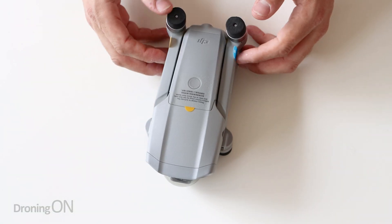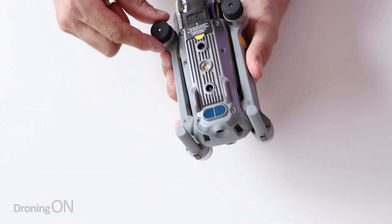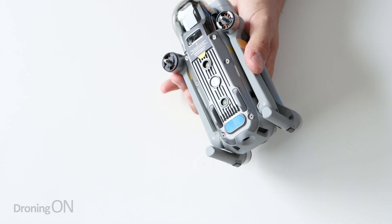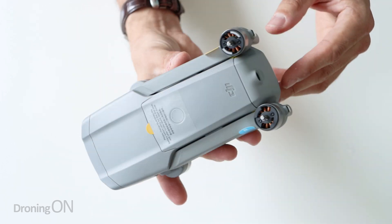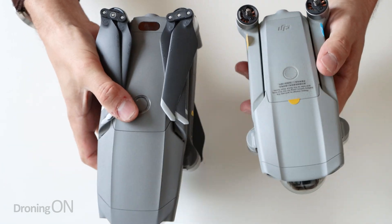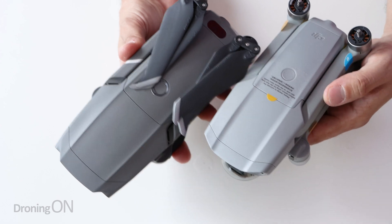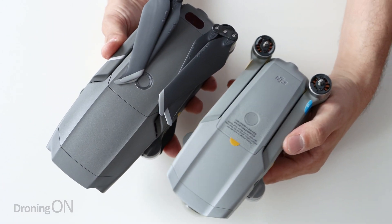So there is the Mavic Air 2. I'm going to take these little cushions off the motor ends so that we can actually get a proper good look at this drone. The weight is the first thing that really strikes me - this thing is very, very lightweight, especially when I compare it in hand to the Mavic 2 Pro, which right now feels so heavy. And you can also see the clear size difference with this drone.